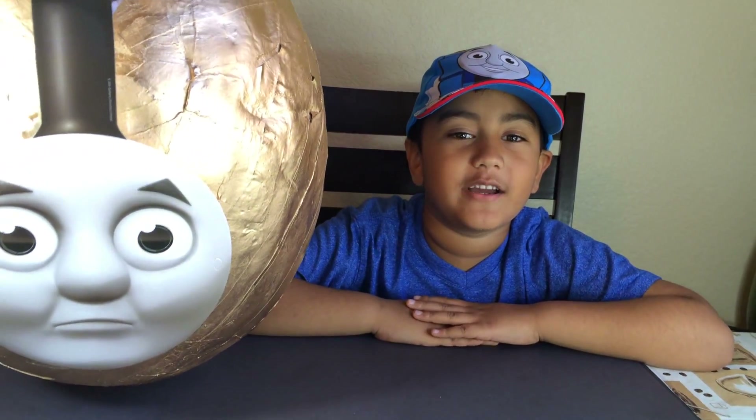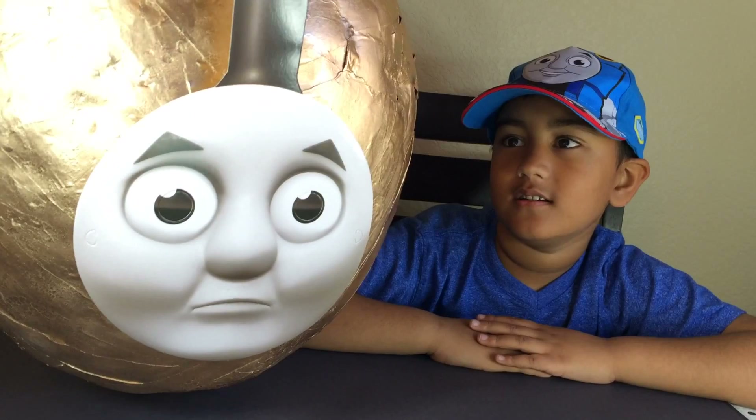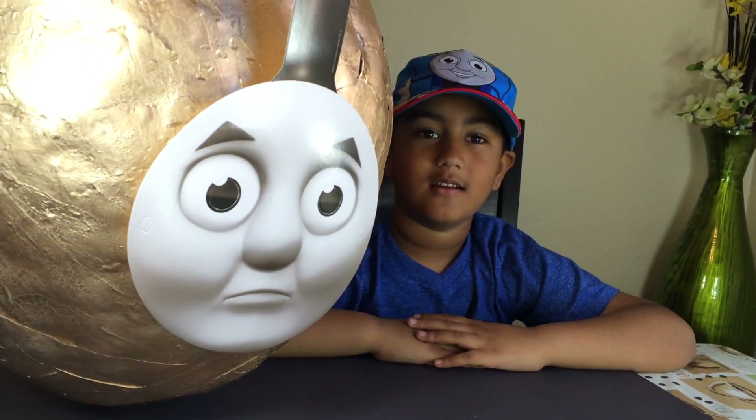Welcome to our channel. What do you have today? A golden — a huge golden Thomas. Wow, with a Thomas face!